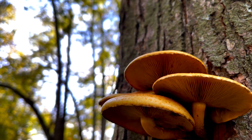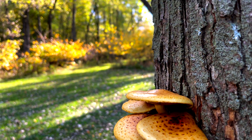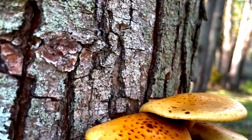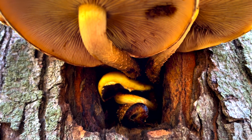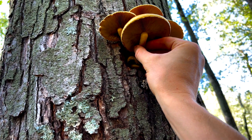This Golden Scalycap is saprobic and parasitic. Therefore, it can receive energy from dead or living trees, found on deciduous or conifer wood, and most of the time growing in clusters. Depending on your geographical location, this mushroom is usually found from mid-summer to late fall.